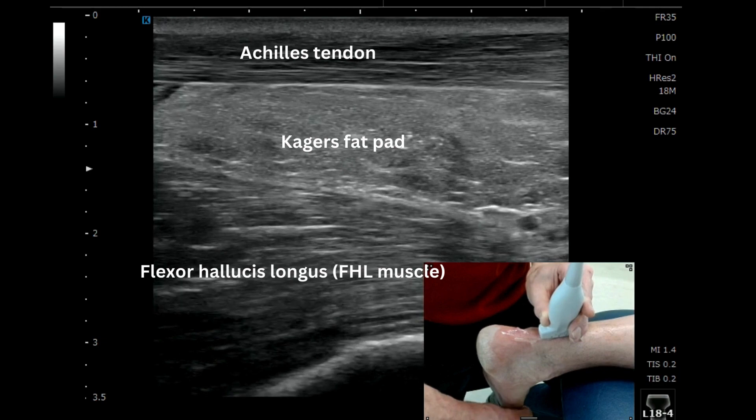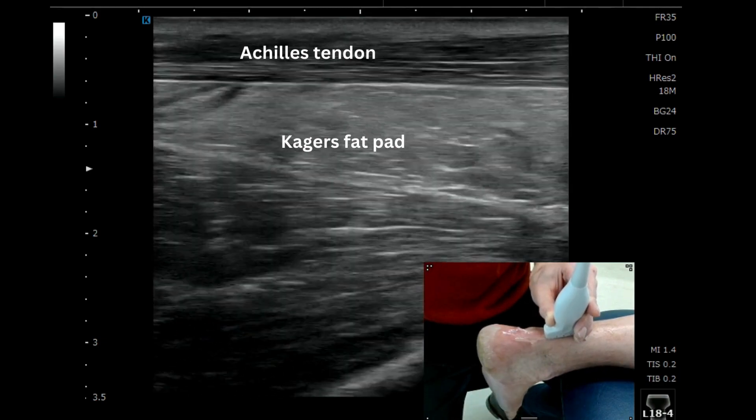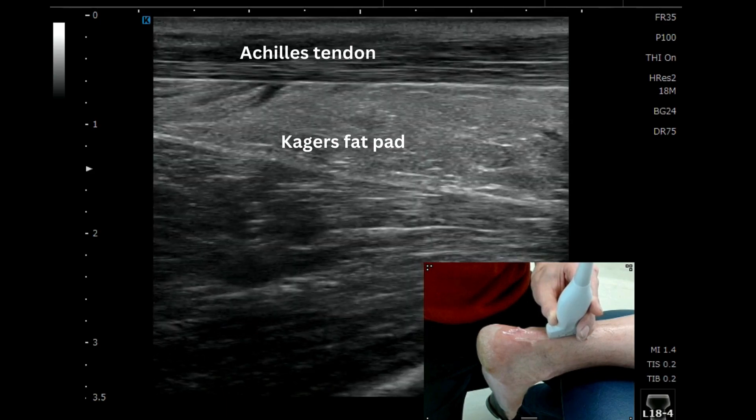You can see that very clearly here — the CAGAS fat pad superficial to it and the most proximal aspect of the CAGAS fat pad.